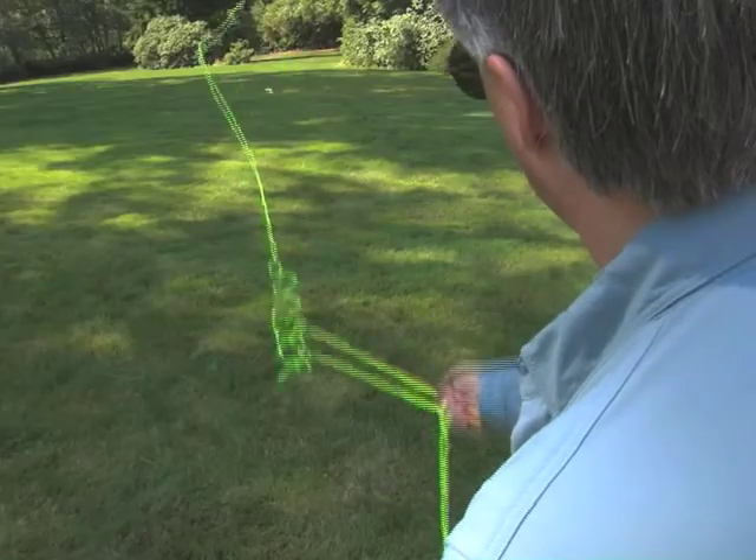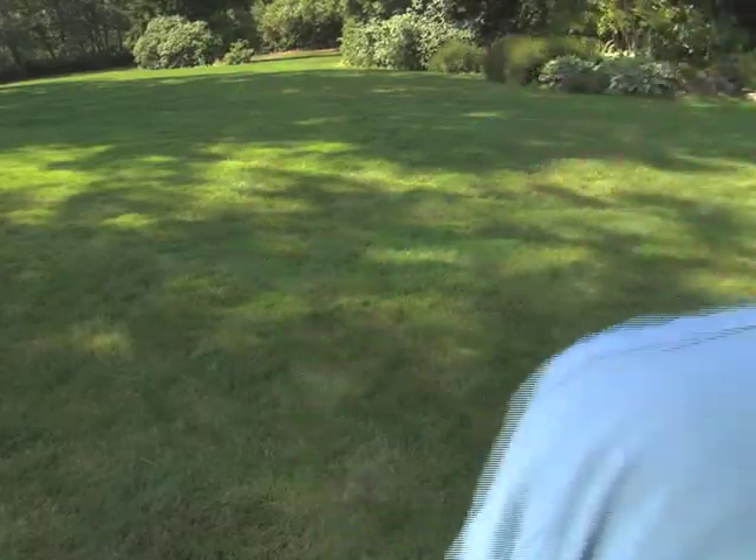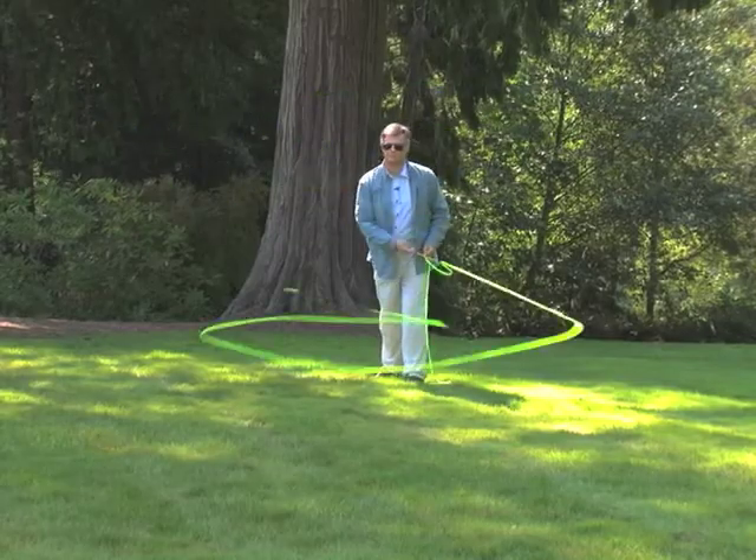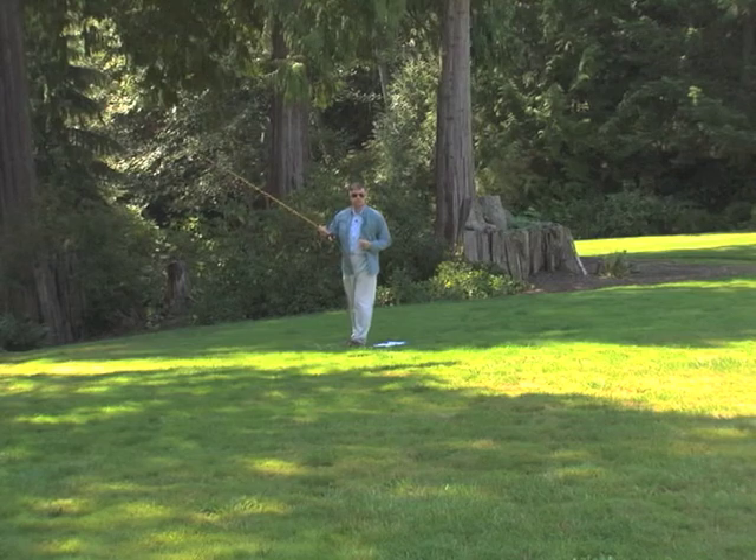Don't under-do it — a little bit like that isn't going to do it. But don't exaggerate it either, or you get a big mess. Just little wiggles.